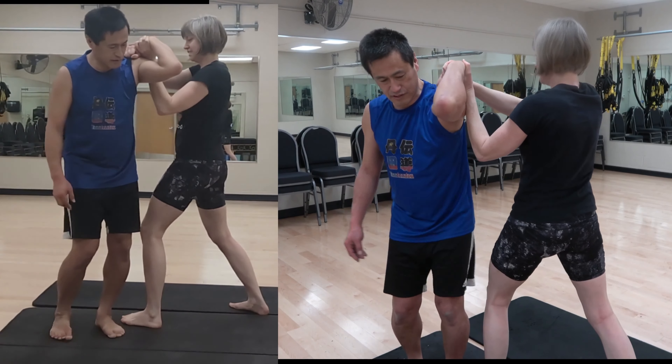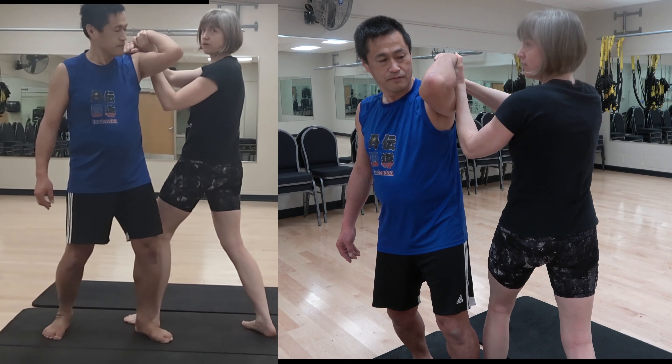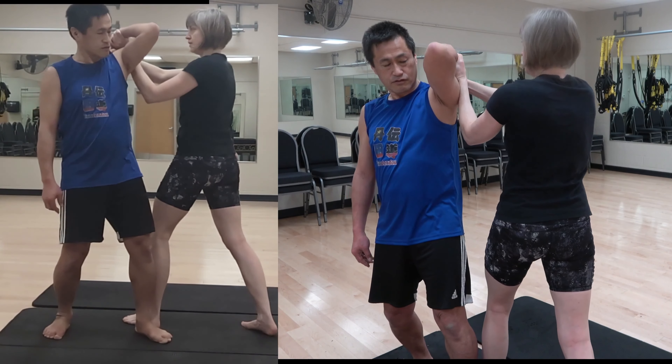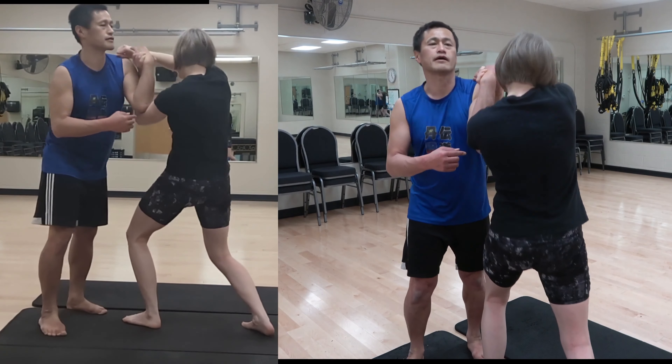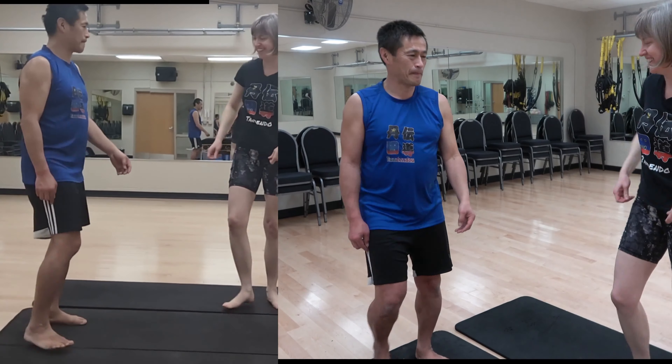This technique itself can throw people without any wave. But if you add the wave — the rock: suck in and return back — Tandendo's method can throw a person in any way.